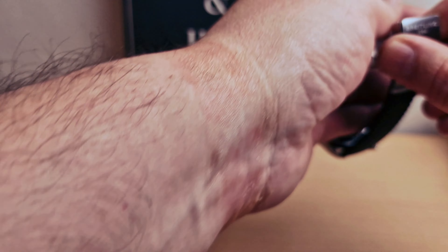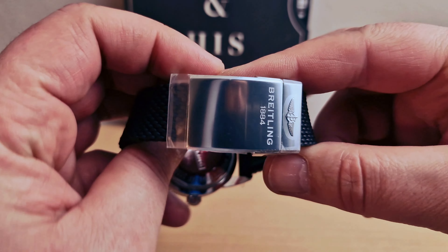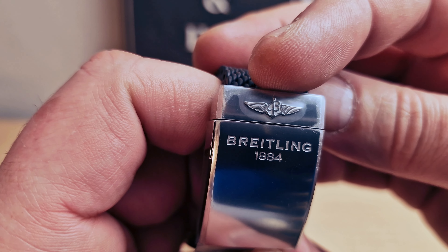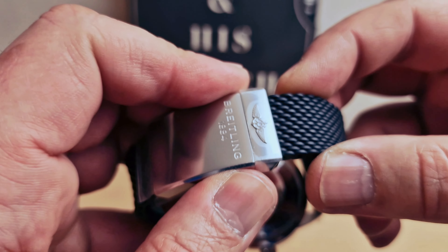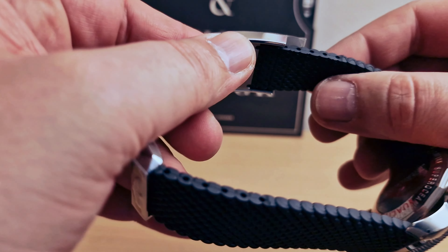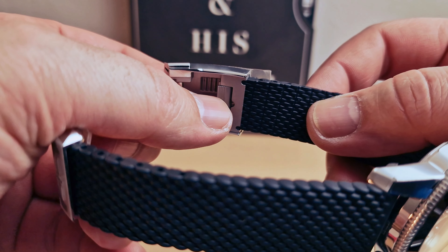The clasp — absolutely love this green dial. Look at this beautiful clasp. We do still have the Breitling wings logo on the clasp, writing '1884.' Double button release, and we do have a diver extension as well.